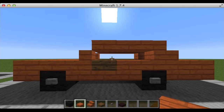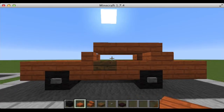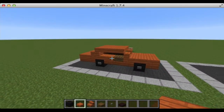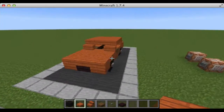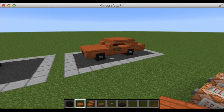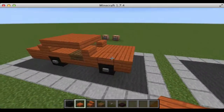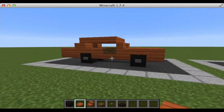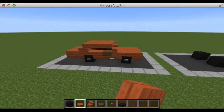Hey guys, it's Liam here, and today I have for you another vehicle tutorial. I know it's been a long time, but I finally stopped playing around with the snapshot, went back in 1.7.4, and looked at my old cars, and decided, after much ushering from one of my subscribers, to build the Dukes of Hazzard car. I already had this built — I've had it built for a long time, but I haven't been doing a tutorial, and finally I got around to doing it.